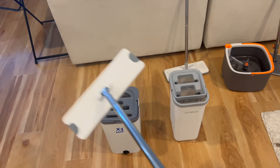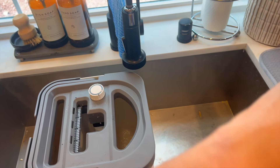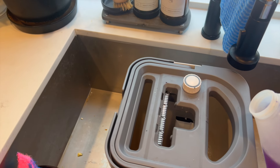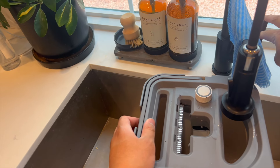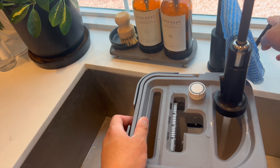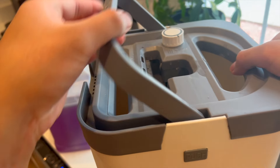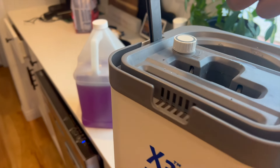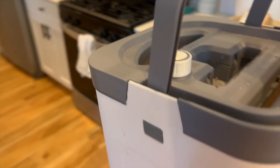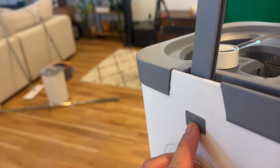The mop itself is a decent length. We'll fill this up and then start mopping. The clean water goes in here and I'm adding a little mop detergent since I'm testing three different mop sets to clean my living room. As far as carrying this goes, it's got a handle and a push button to easily take off the lid, which I find convenient. I have no fear of it falling because of these push safety pins.